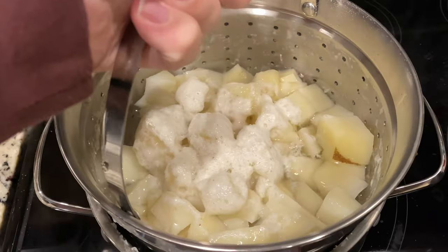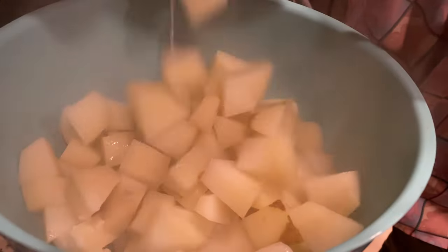Making mashed potato bombs. Cut and boil the potatoes. Mash the potatoes.